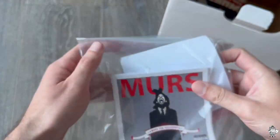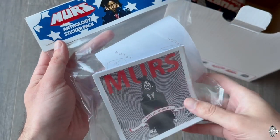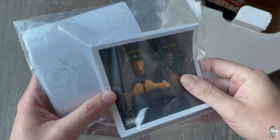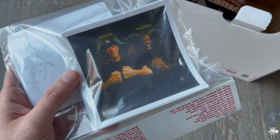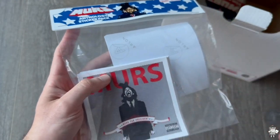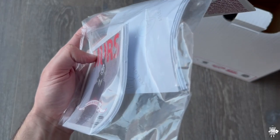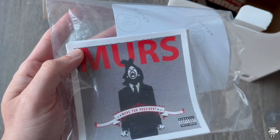Next, we have an anthology sticker pack. I'm honestly probably going to leave this sealed, but it's pretty cool because it has MERS for President right here, and then it's got his album with the Grouch, and then just more and more stickers. Just picture all of his albums in sticker format — that's what it is — and it's a pretty thick pile of stickers, because MERS has released a lot of music. He's been making music for a while now.